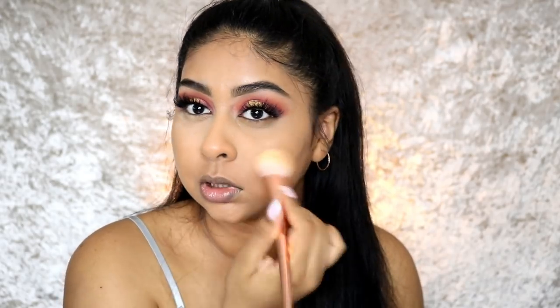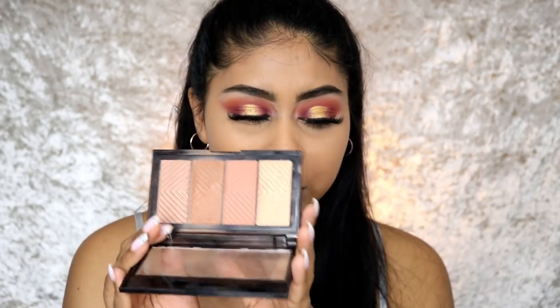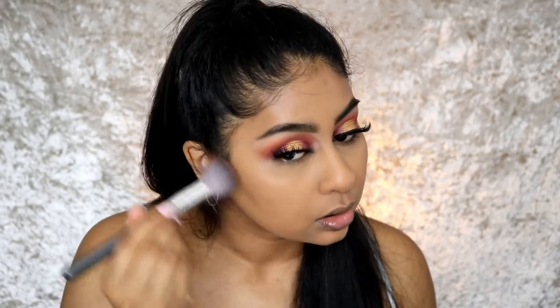My favorite drugstore bronzer is the Maybelline Master Bronze Palette — I've talked about it so many times but it's just so good. I grab a small brush, pick up the bronzer, and it's just the perfect color.